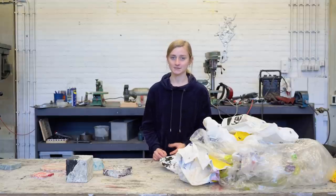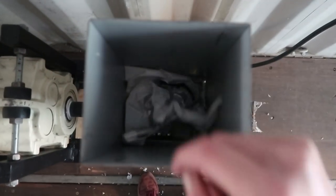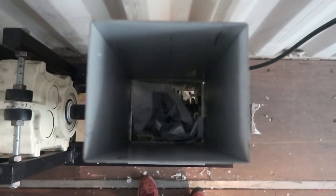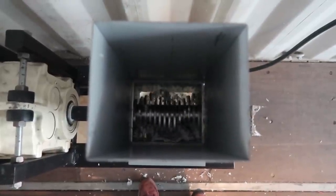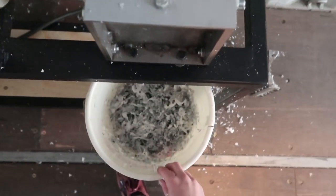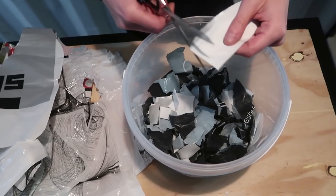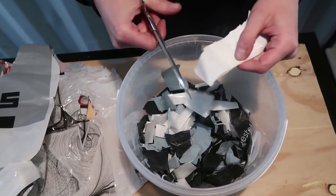The next step is to prepare the plastic bags, and the easiest way is to shred them. But the good thing about this technique is that you can always cut them by hand.